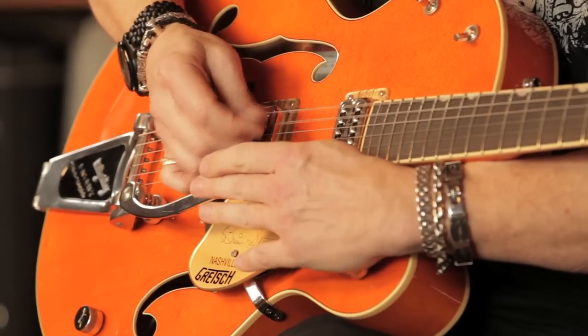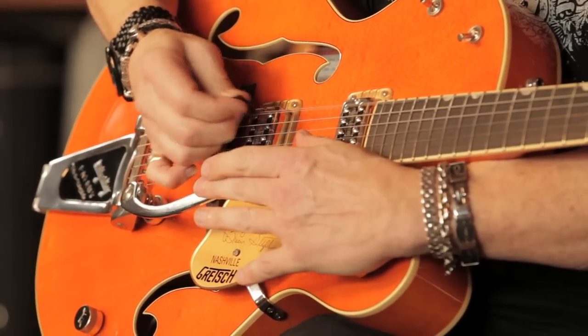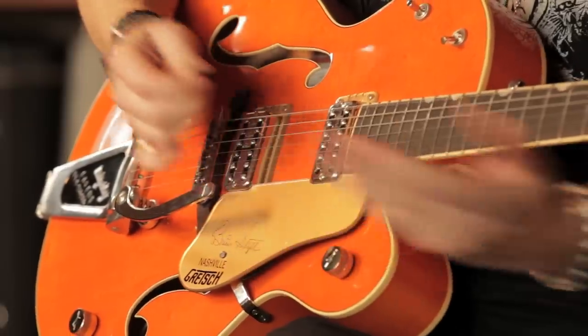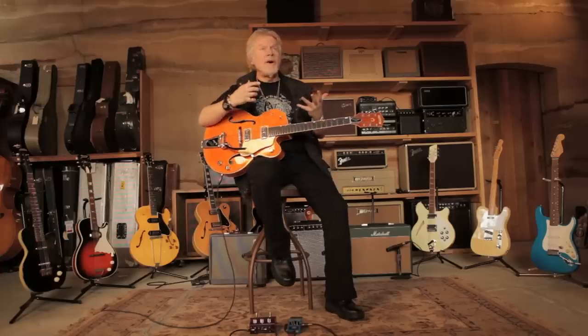So Duane Eddy used to go like this. Now played by Brian Setzer, this is actually a Brian Setzer model guitar. It's another guitar that's the basis of rock and roll and still continues to this day.